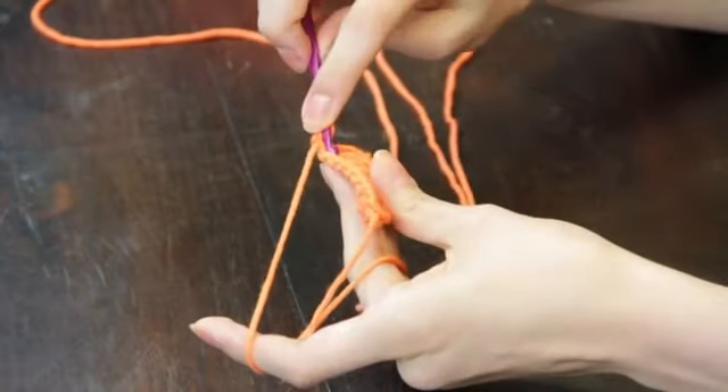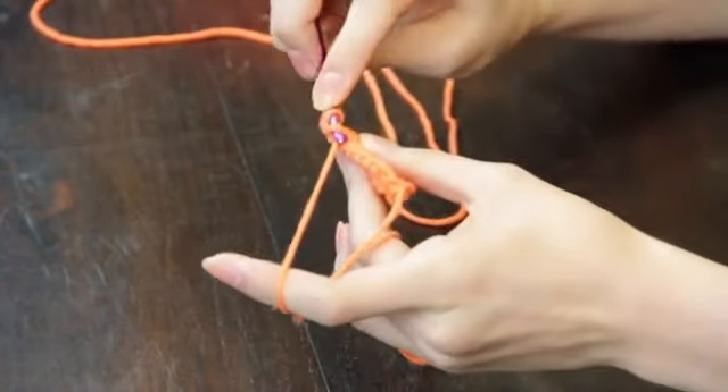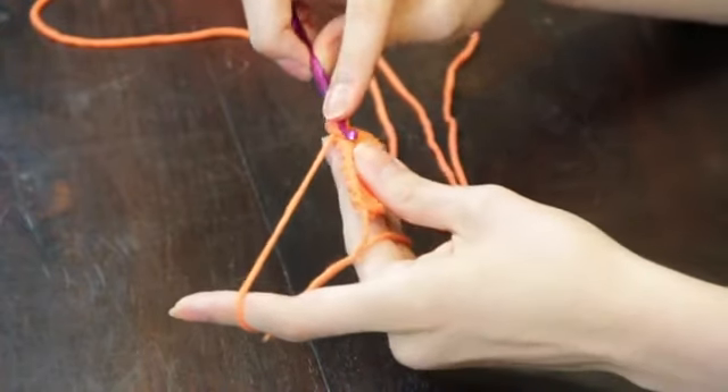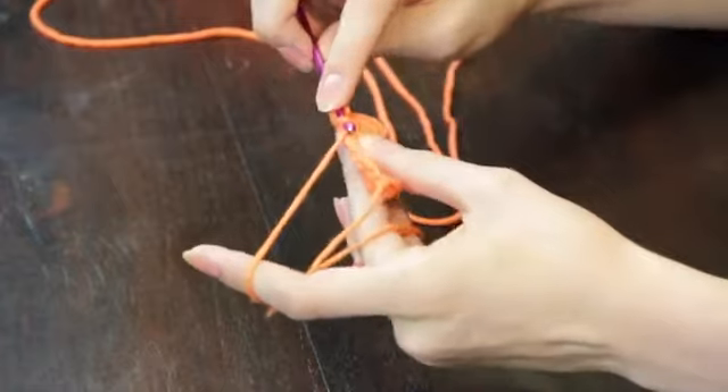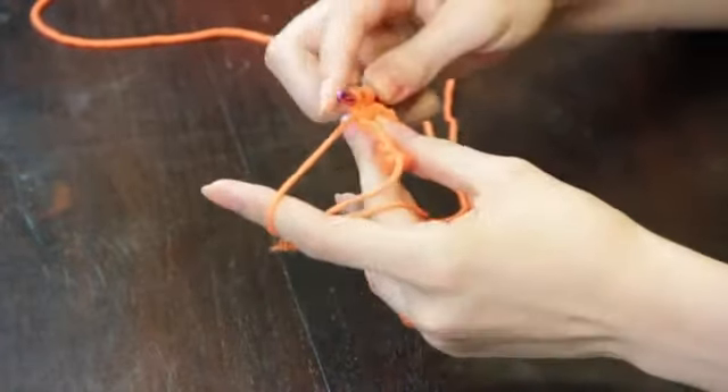Go into the next vertical bar of your row, yarn over and pull up one loop. You will repeat this process across the row to create your first Tunisian crochet row.